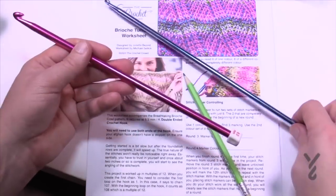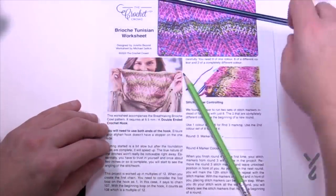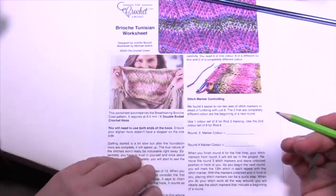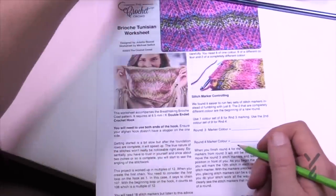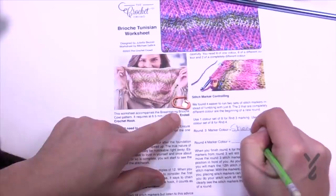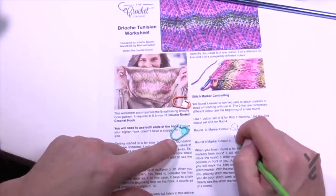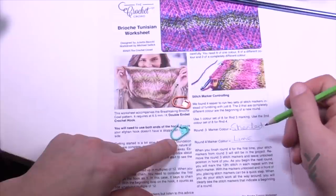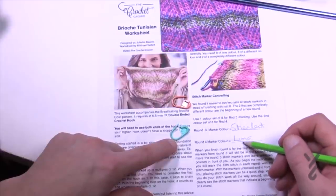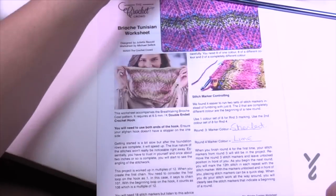Just make sure you have a double-ended hook. A really great tip from my friend Megan: rounds three and four repeat, so if you use the same color stitch markers each time, you can look back at your project and know where you are. For example, I'll use sherbet color markers for round three and lime for round four. So when I put my project down and pick it back up, if the last stitch marker is lime I know I've just finished round four and round three is next. That's an easy way to track your place.